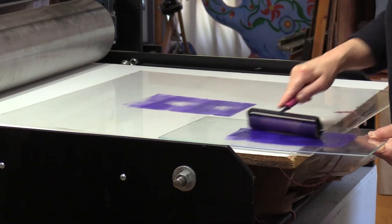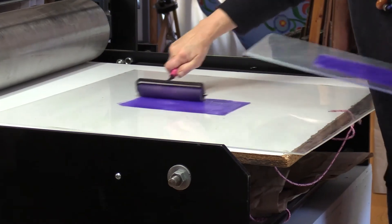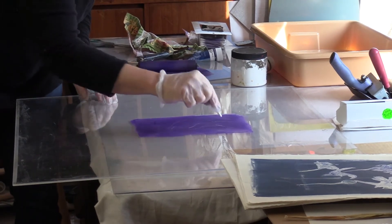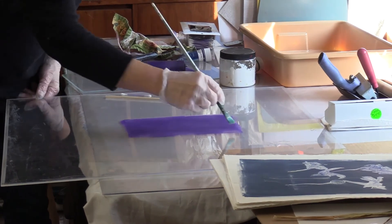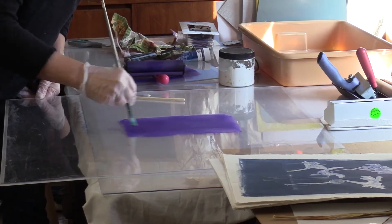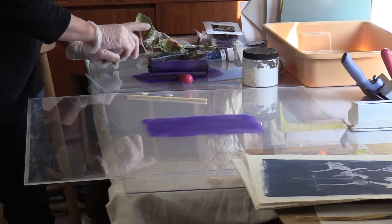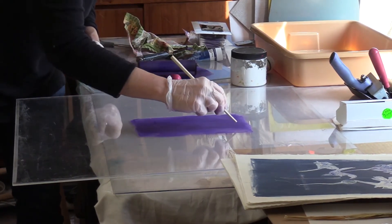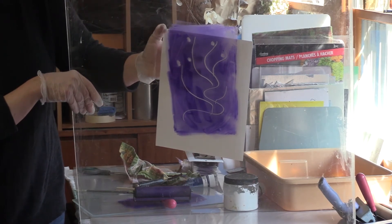I'm going to transfer it back and forth like this. Then the real high-tech part — I'm going to use a toothpick or Q-tip. Now, if I want different marks, I'm going to use a brush and just kind of feather. If I want an image, I can use a toothpick or a chopstick and draw. So we've got our image — it's a very simple image. Now we go to the press.